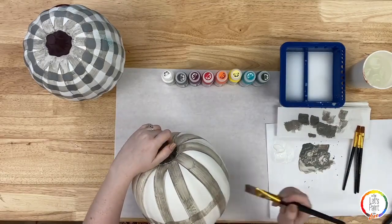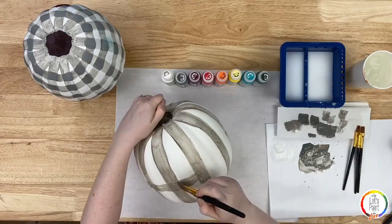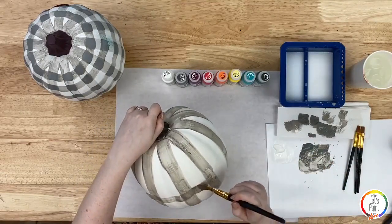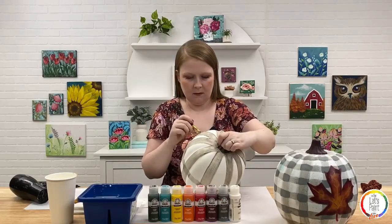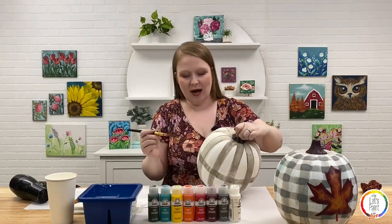Someone asks why we're not taping it. The reason is you could tape it, and we have tutorials showing how to do buffalo plaid with tape on flat surfaces. But for round objects, especially irregular shapes like a real pumpkin, it's hard to tape — you can't get your line straight because your shape is not straight. This technique is a trick to do this pattern on 3D surfaces as well as flat ones with tape.